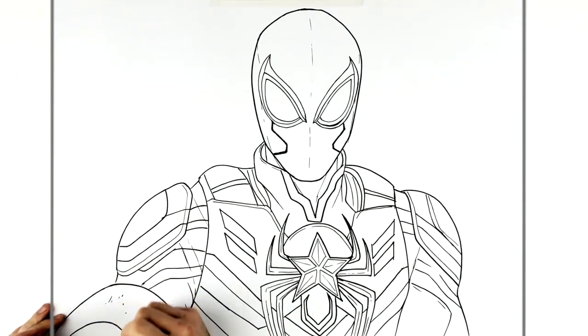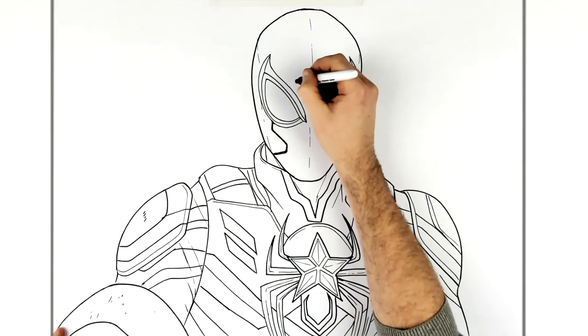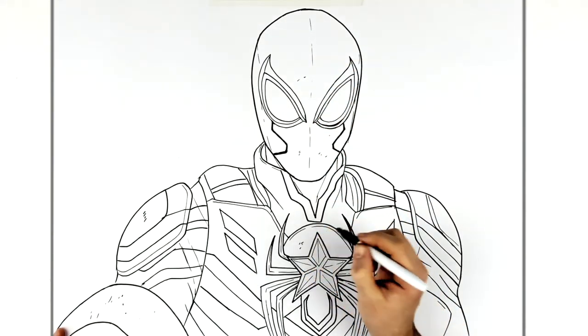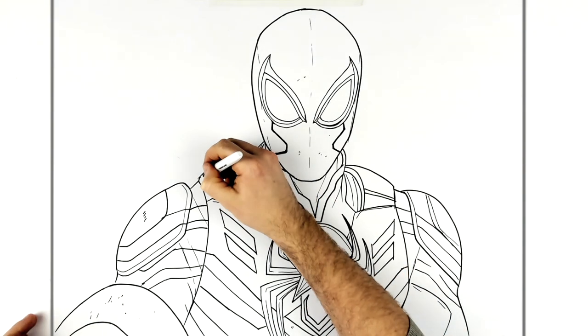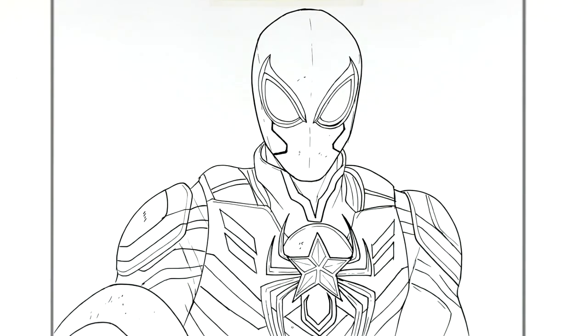If you want, you can add textures — scratches and dirt on the shield, stuff on his face. Then color it however you want — mostly red, white, and blue with a bit of black. That's it! Captain Spider — I hope that was helpful. Thanks for watching, see you in the next one!